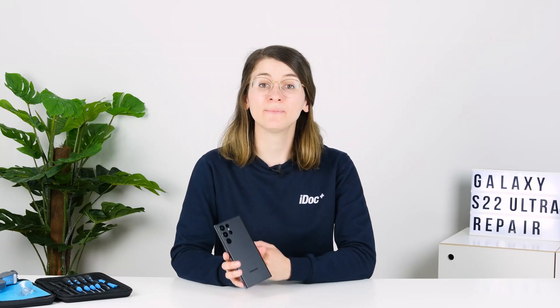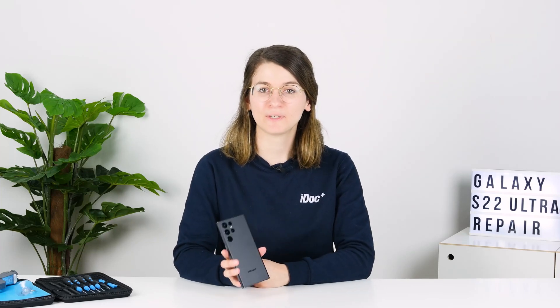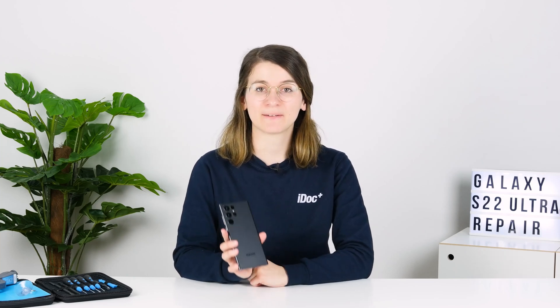Hi, I'm Annika from iDoc and in this video I'll show you how you can easily fix your broken Galaxy S22 Ultra yourself.